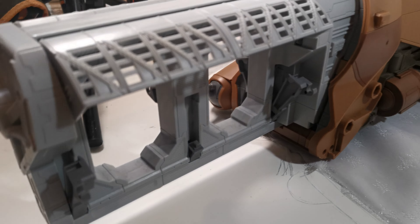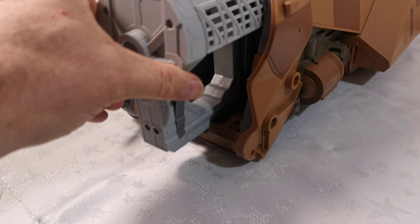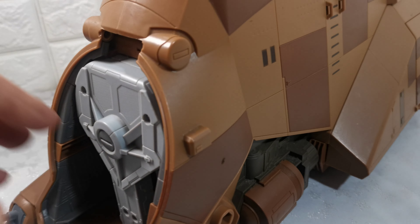So that all works okay. You have to make sure you close this properly, because the next time you go to use it, it will judder as it comes out.